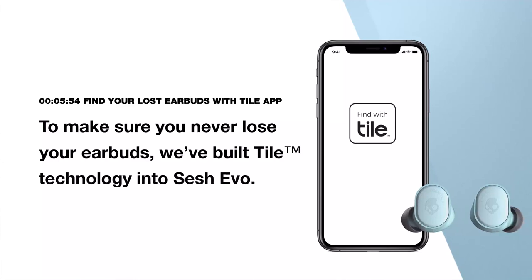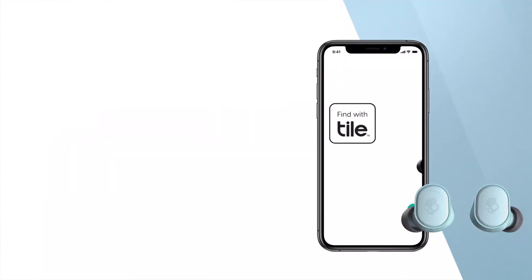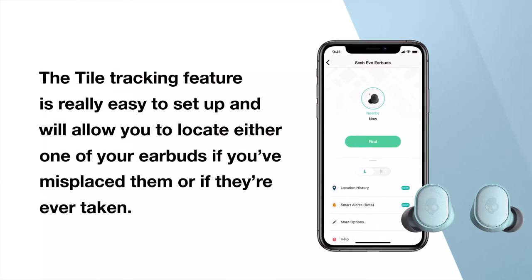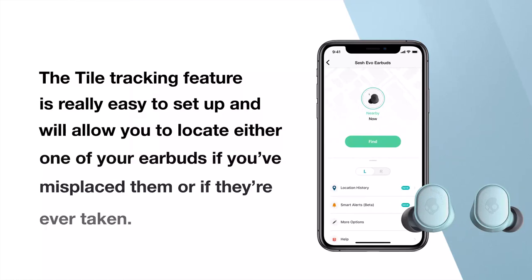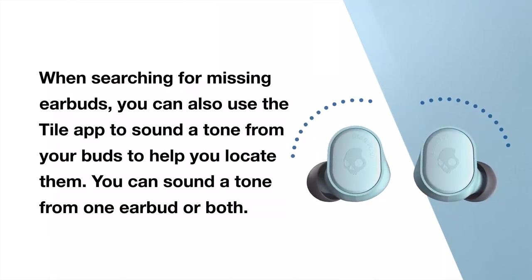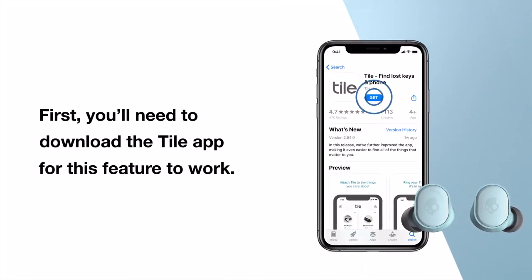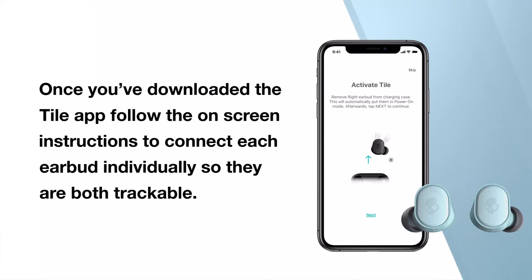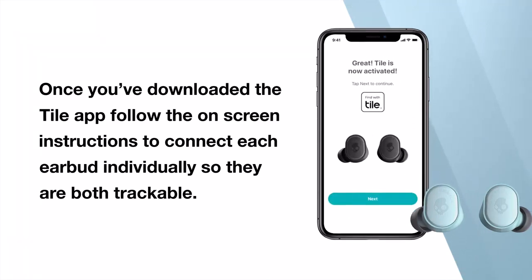To make sure you never lose your earbuds, we've built Tile technology into your SESH EVO. The Tile tracking feature is easy to set up and will allow you to locate either one of your earbuds if you've misplaced them or if they're ever taken. When searching for missing earbuds, you can use the Tile app to sound a tone from your buds — from one earbud or both — to help you locate them. First, download the Tile app. Once downloaded, follow the on-screen instructions to connect each earbud individually so they are both trackable.